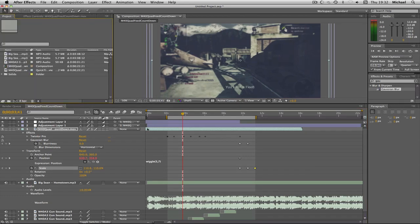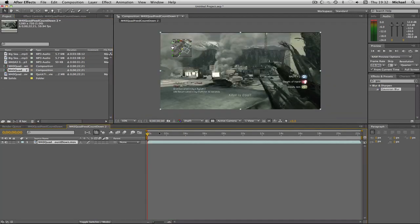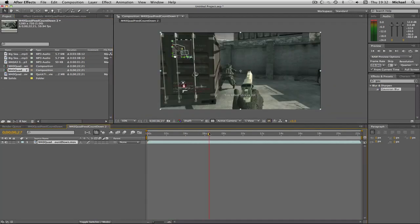I just need to get to my project — there it is. I've got my clip, which you can download from the first editing contest pack. It's just an easy one to sync — it's an M40 quad feed. I'm just going to drag that in as a new composition like so.